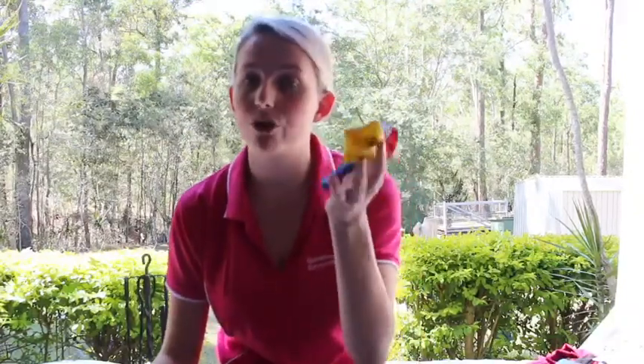You'll need a couple of balloons. I've got three, somewhere to put your paint — I've got two plates — and one piece of white paper.